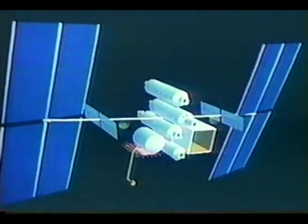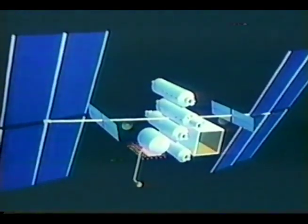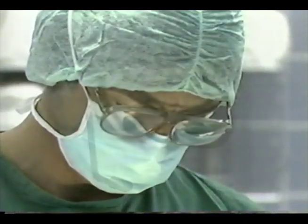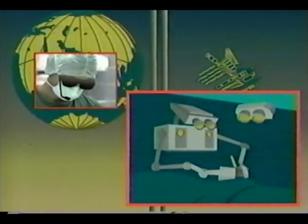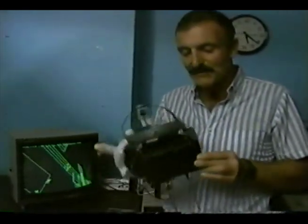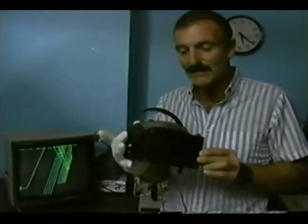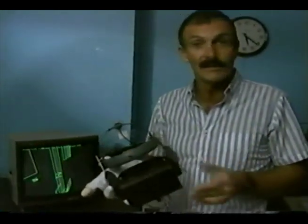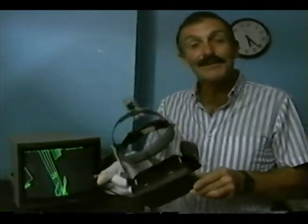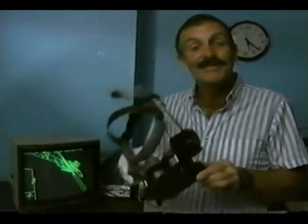One of the most startling possibilities for the new system is that it could be developed to a stage where a person requiring surgical procedures on the space station could be operated on by a robot, with the surgeon on Earth doing the whole thing by remote control through the virtual environment headgear and instrumented gloves. There's not much doubt that NASA attaches great importance to the development of virtual environment systems like this, because of their future potential in the real and somewhat hazardous environment of space. But it's difficult to avoid the feeling that they'd be just great for video games.